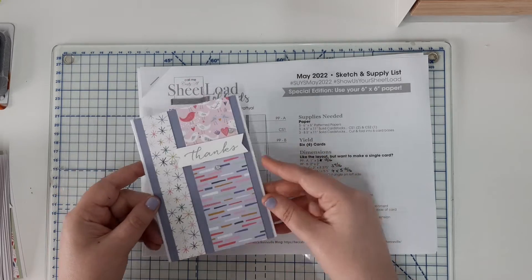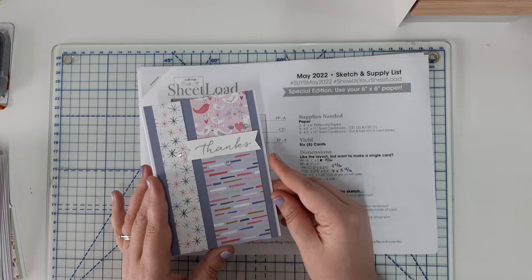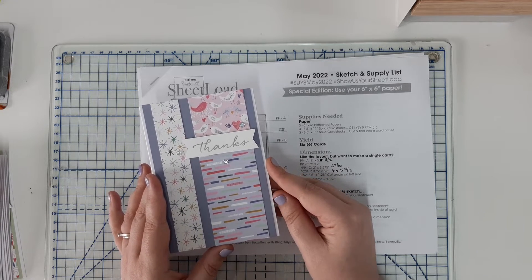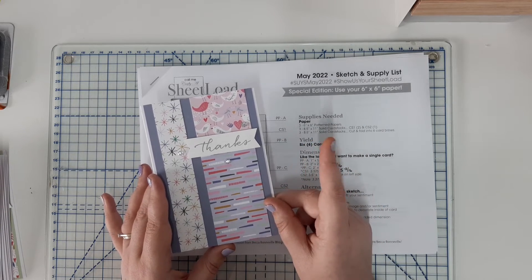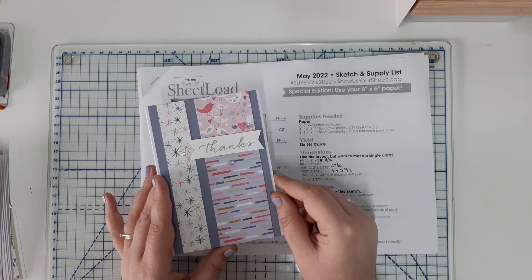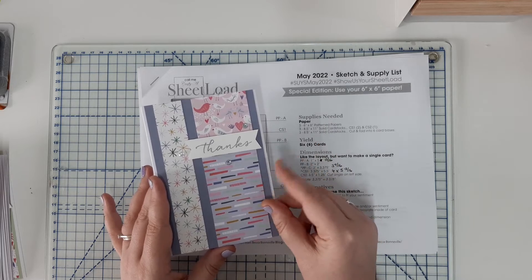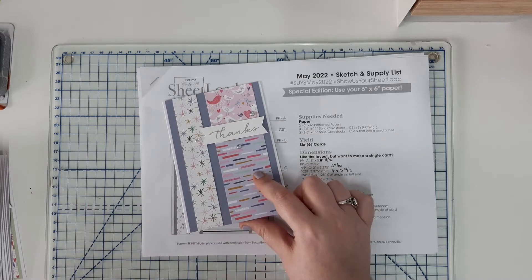So these are the six cards I've made — I've made them all thank you cards. A friend of mine is going through some stuff at the moment and requires a lot of thank you cards to send out to people. She saw this patterned paper when it was sat in my living room and said she quite liked the birdies, so I decided I would make a set of thank you cards for her to give out.